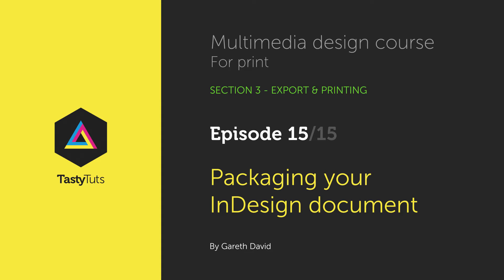Hello and welcome to this video tutorial. Gareth here from TastyTuts.com. In this video, I'm going to discuss and demonstrate how to package your InDesign project.